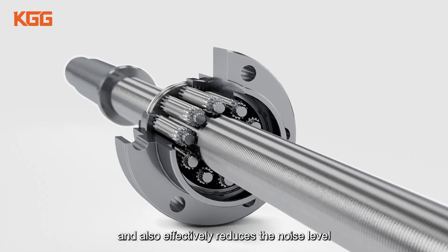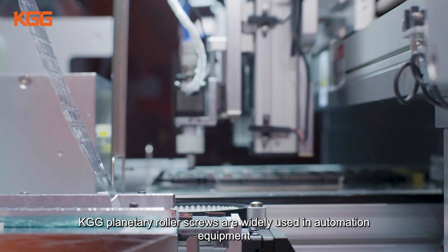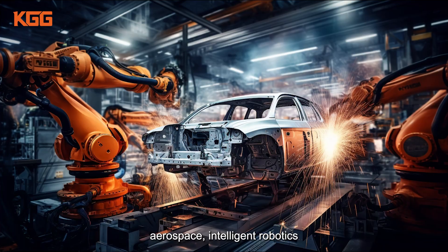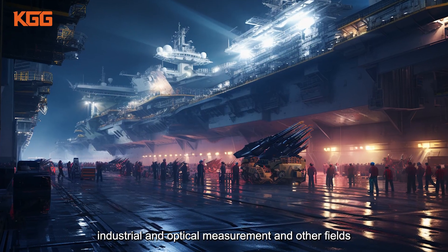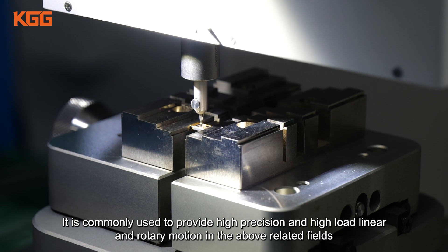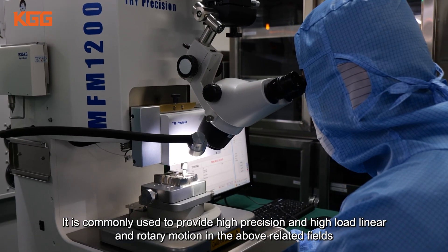KGG planetary roller screws also effectively reduce the noise level and are widely used in automation equipment, automotive manufacturing, aerospace, intelligent robotics, petrochemical, military, industrial and optical measurement and other fields. They are commonly used to provide high precision and high load linear and rotary motion in these related fields.